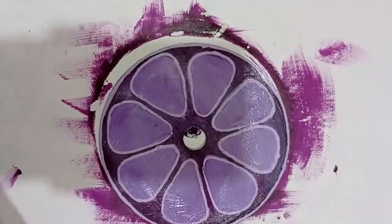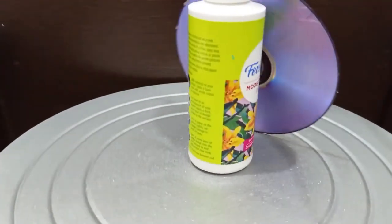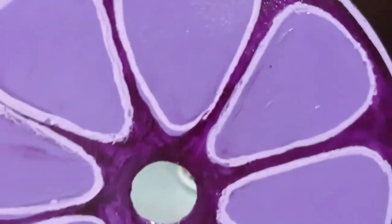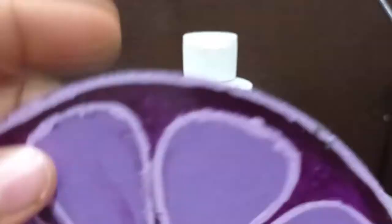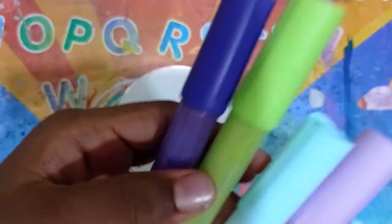I even used a paint pen for the border, which worked on this one. Giving it a coat of Mod Podge, and here we are — five coats of Mod Podge later! I just love how this turned out. I didn't paint the back because it already has a purple shiny surface, so no need. Let's move on to the next one!